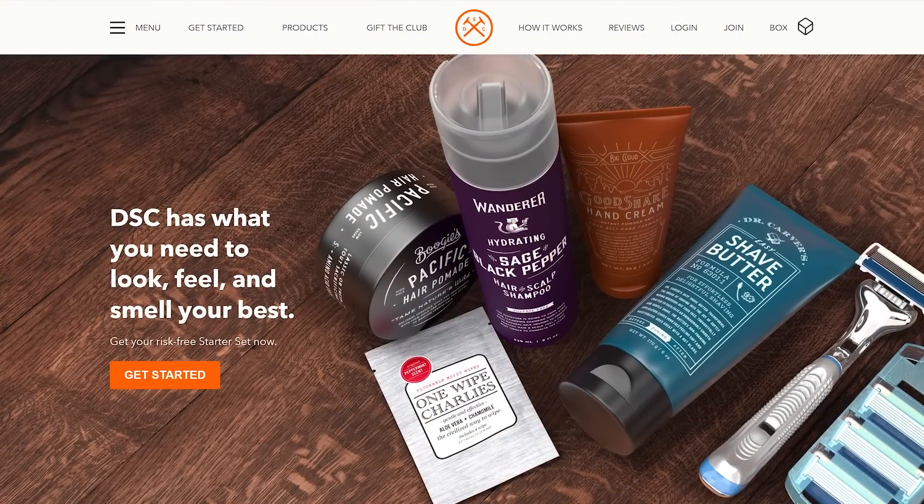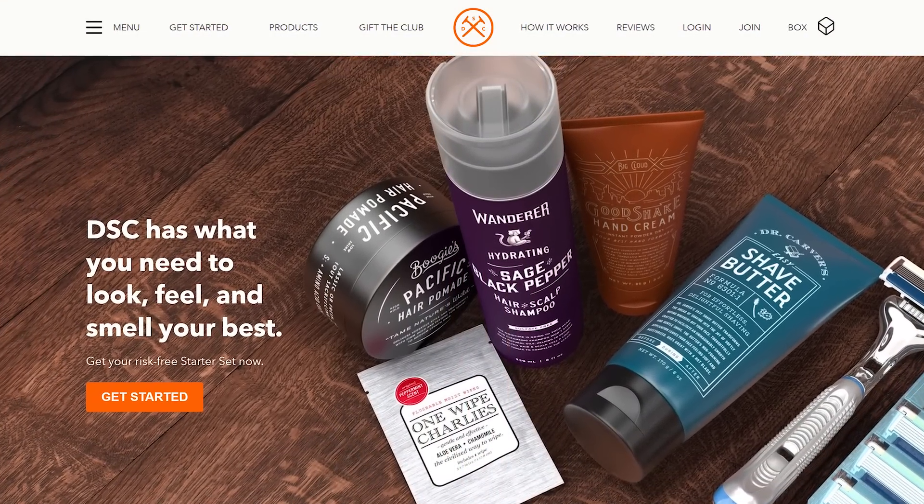This video from CES 2018 is brought to you by Dollar Shave Club. Get a great shave for just a few dollars a month at dollarshaveclub.com slash Linus, linked below.